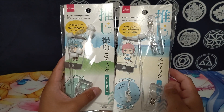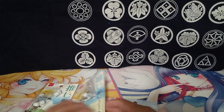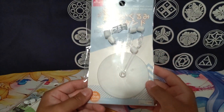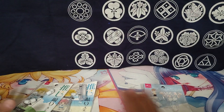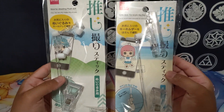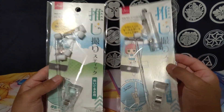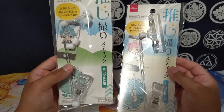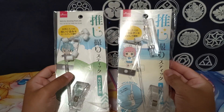I saw them on a Twitter post or something and I thought they were so freaking cool. And then in the search for that, I found this, which is kind of similar. So what they are is basically selfie sticks — selfie sticks but for acrylic stands and for plushies — so that way you can pose them in photos.